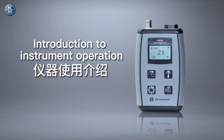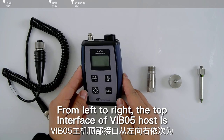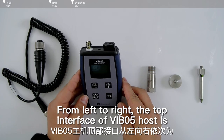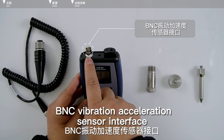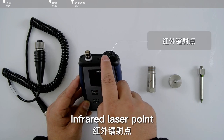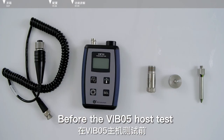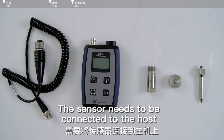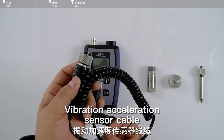Introduction to instrument operation. From left to right, the top interface of the Vibling Wu host includes: the BNC vibration acceleration sensor interface, charging port, infrared laser point, and infrared temperature sensor. Before the Vibling Wu host can operate, the sensor needs to be connected to the host via the BNC vibration acceleration sensor port.